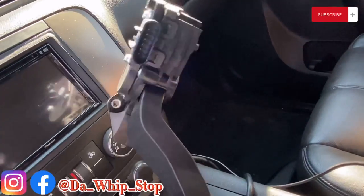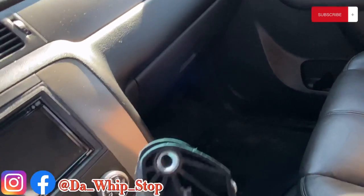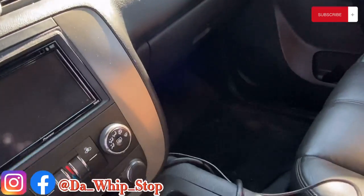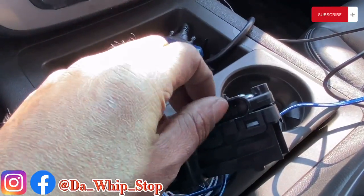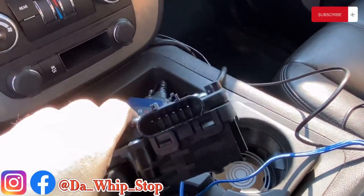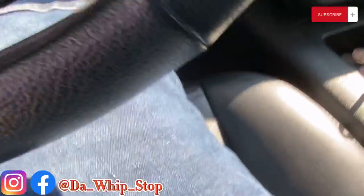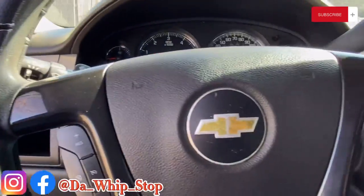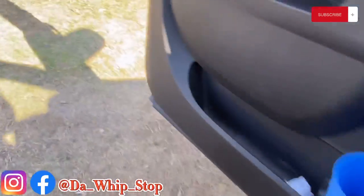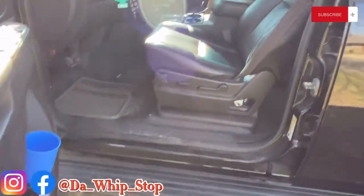I just went ahead and got another pedal guys. It's actually two screws — just two screws. You disconnect your little connector, that's it. Put your two screws back in, plug your connector back up, turn on the truck. Check engine light will just go away. If your check engine light don't go away, you probably want to clean your throttle body or have your throttle body cleaned, something like that.